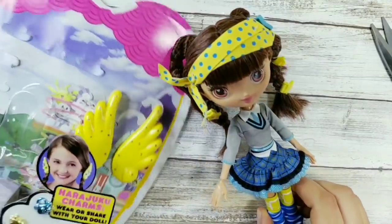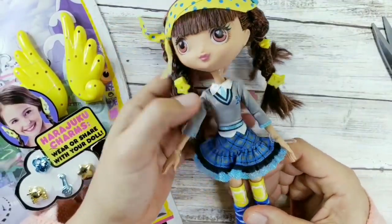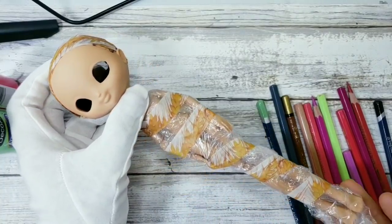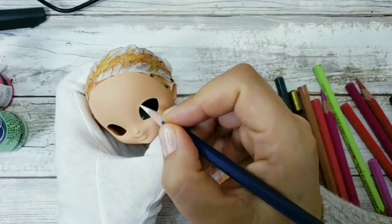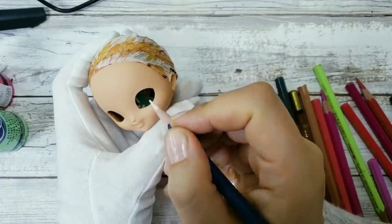In this video I'm gonna skip the eye carving process and how I remove the factory paint, but you can always check it out in my Butterfly Fairy video. The doll is ready for the repaint — I sprayed her three times with Mr. Super Clear and now I'm gonna start the face up.